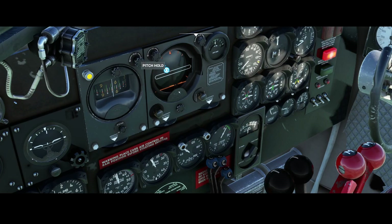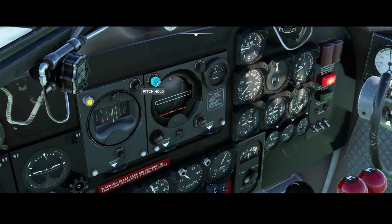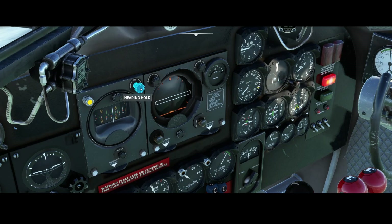Over here you've got several buttons which you can activate. However, the pitch hold one doesn't work — if you press it, it will likely deactivate the heading mode. Currently I'm using the heading hold mode, which makes sure that the aircraft keeps the heading I want to fly. But if I press this button, you can see that it switches off, so that looks like something which needs to be adjusted.